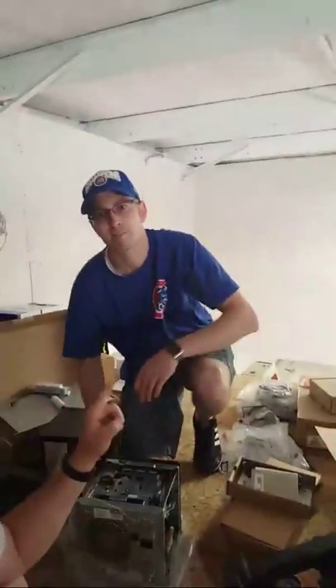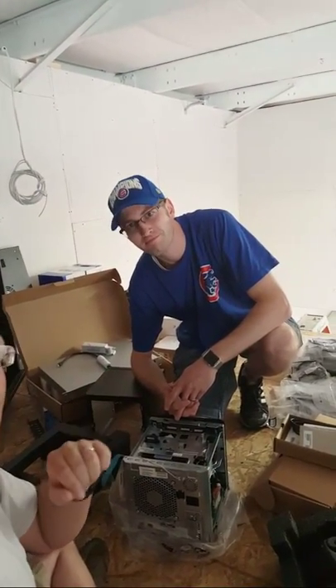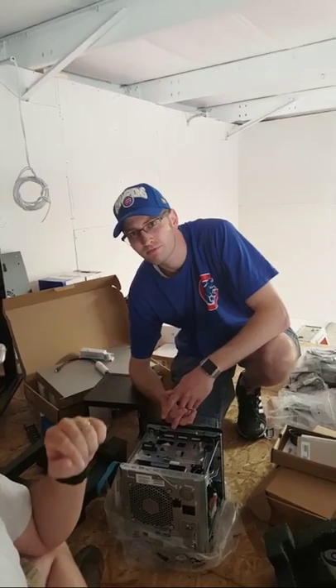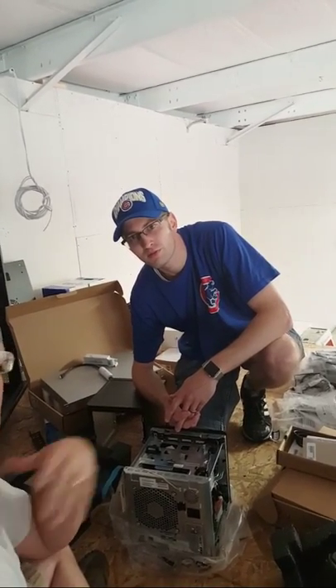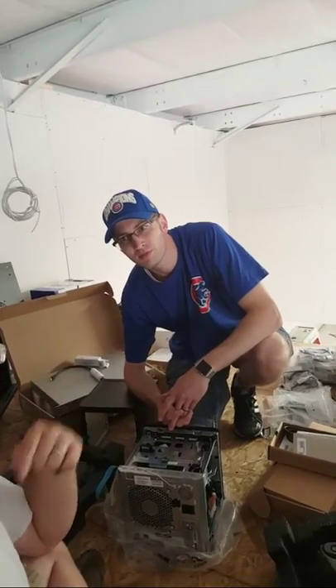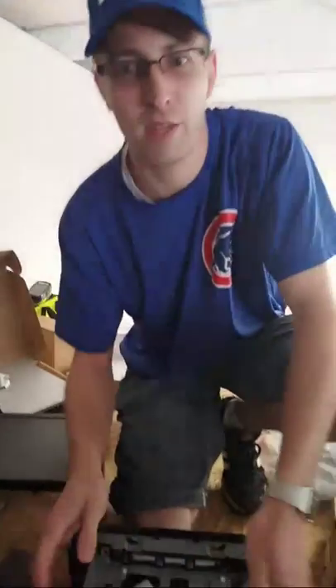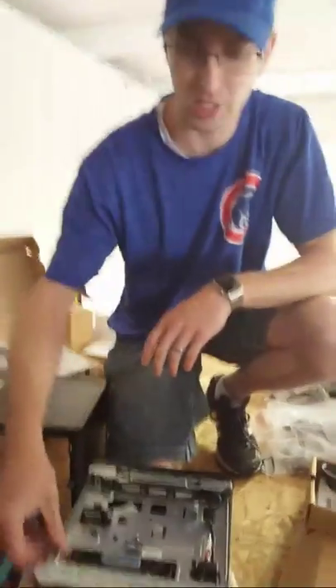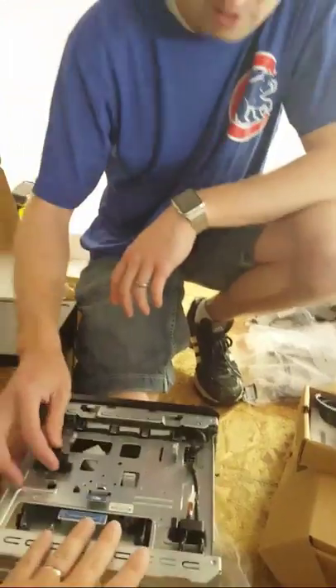This is a moment of brutal honesty: we do not mark up parts. We never mark up parts. We never make money off of hardware. When you buy hardware from us it is at our cost — it is drop-shipped to you. There's absolutely no sense in it, and it's a pain as it is — especially in the People's Republic of Illinois.